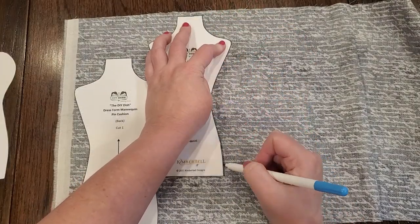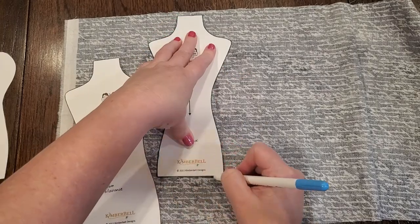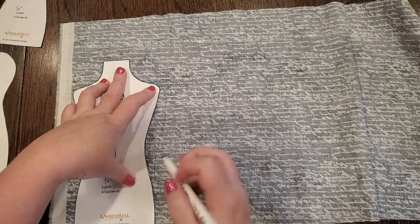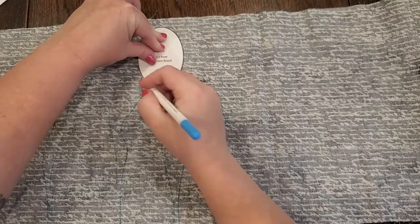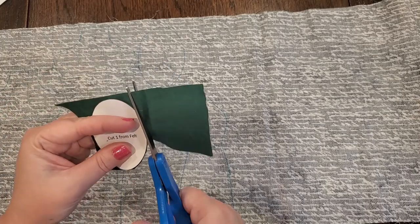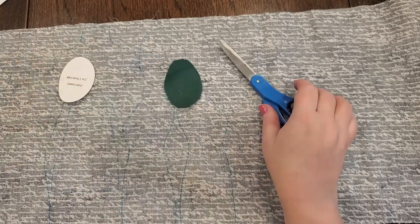So now I have to trace around the pattern pieces with this washable fabric marker. It doesn't really matter that it's washable because none of this is going to be seen and this won't ever be washed, so it's kind of moot. I also traced a disc of fabric out of the same size as the foam core board and one out of felt. I'm not sure why I didn't use my fabric scissors for that piece of felt — those scissors suck a lot.